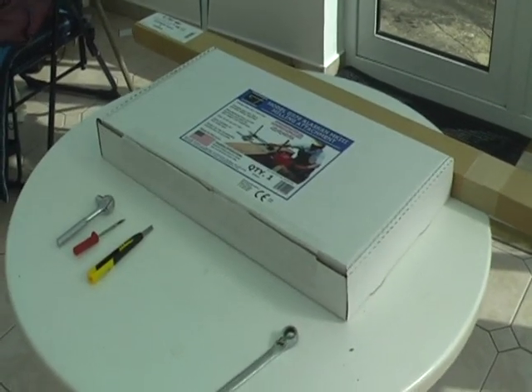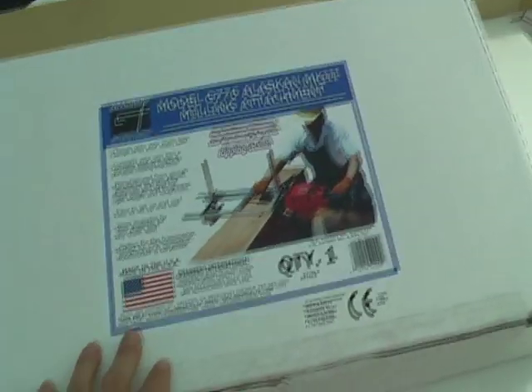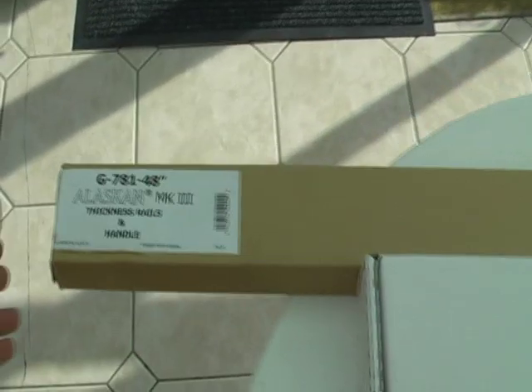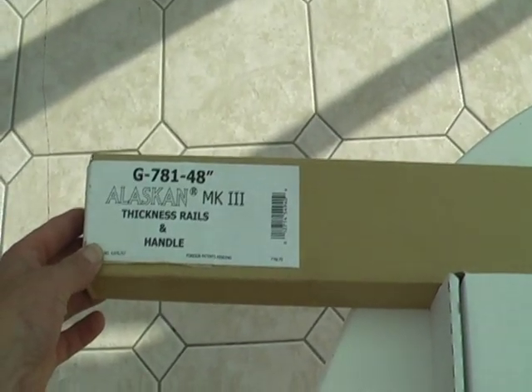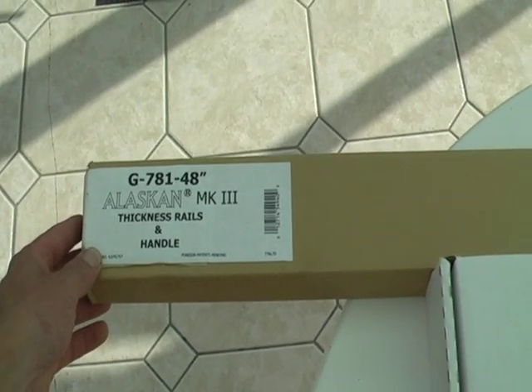When you first get your Alaskan Mill, you will have a white box like this and you'll also have a separate long box with the rails. So today we're putting together a 48 inch Alaskan Mill.